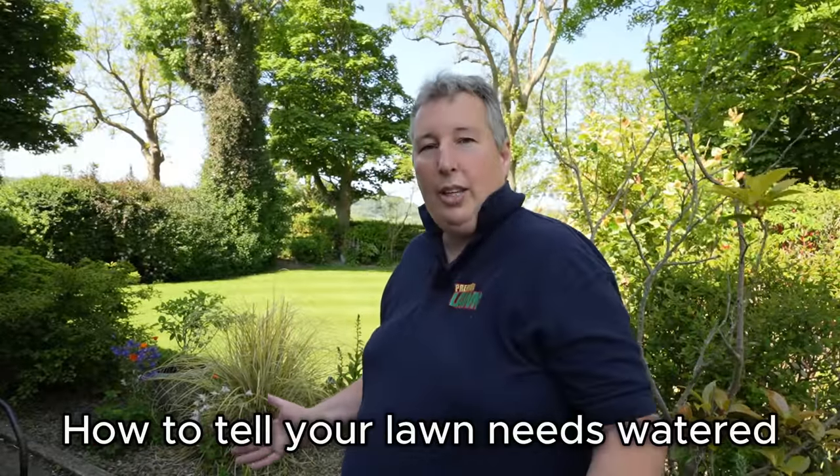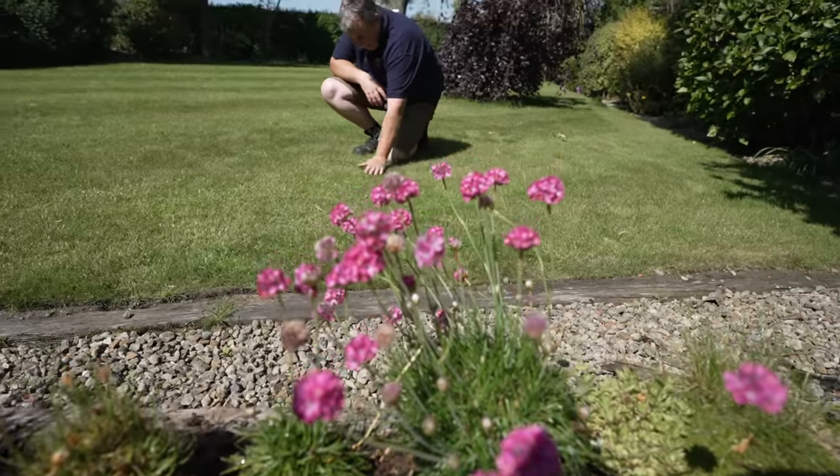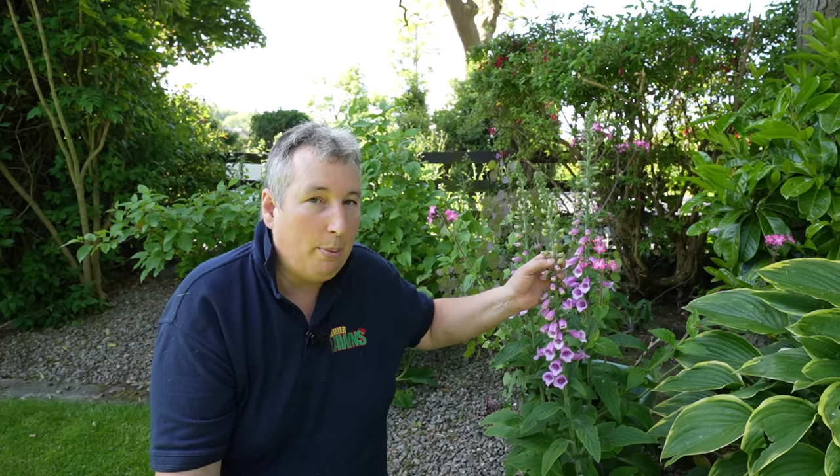The first and most obvious thing to tell if your lawn needs water is just to have a visual inspection. There are indicators around your garden like telltale signs of plants starting to wilt, and that is a sign that your lawn will probably need to be watered.